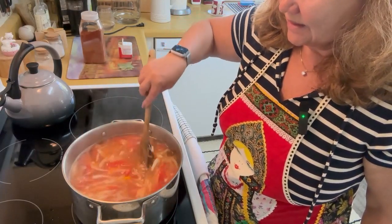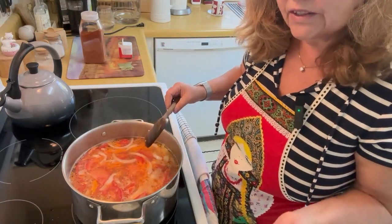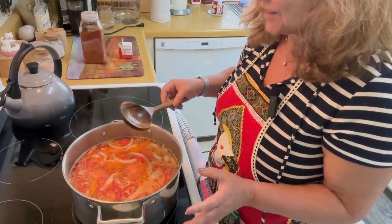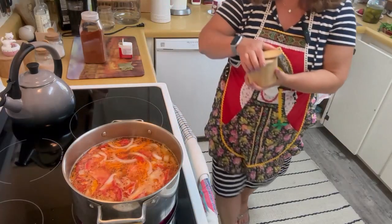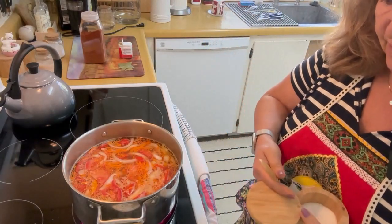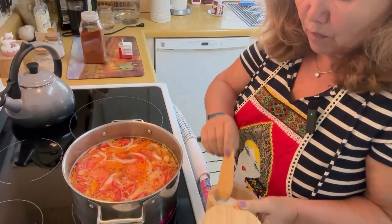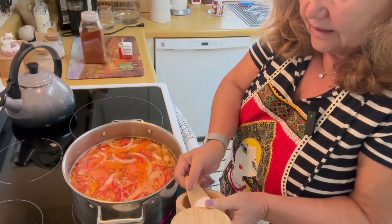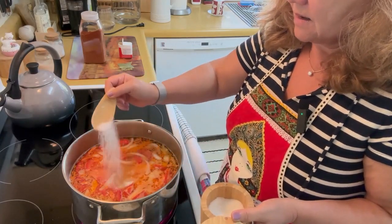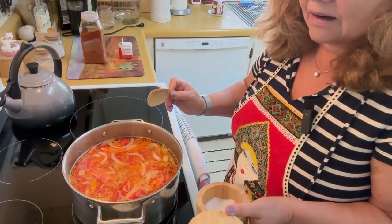That's our soup. Out of nothing, we have this miracle — water and some vegetables, but we're already getting the essence of the soup. I think I will start seasoning it. I have this size of pot and it takes this much salt — I may add a little bit.